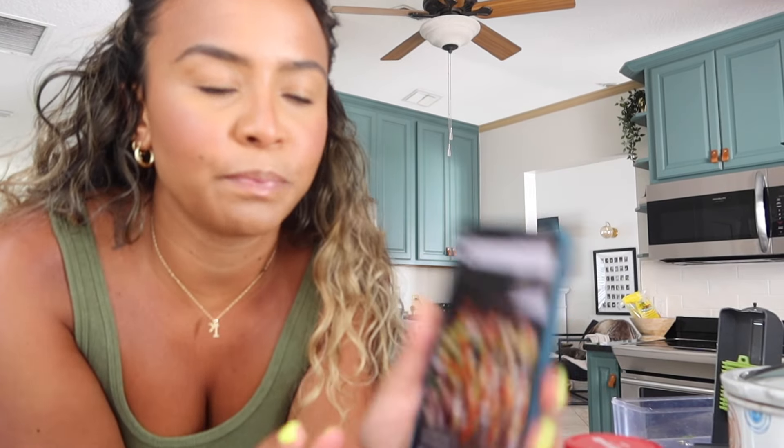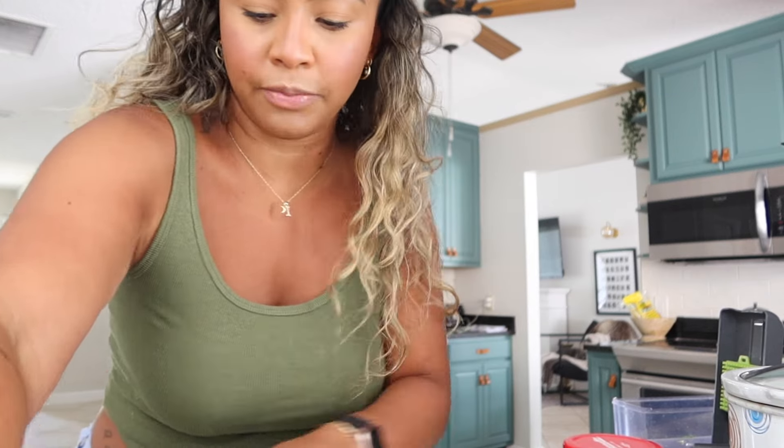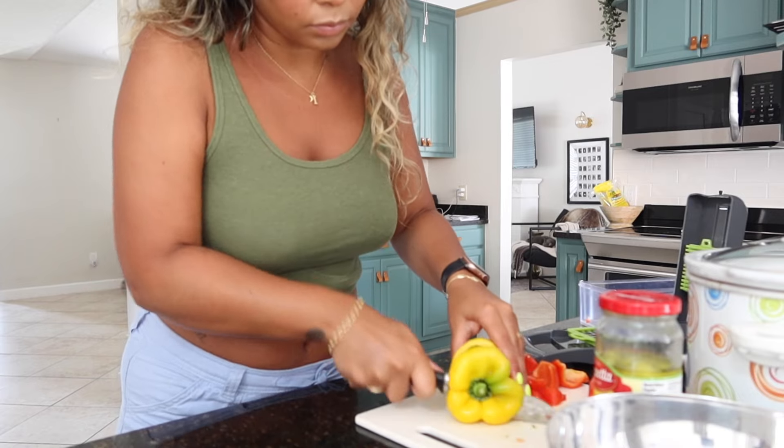Now for the bean salad - it's called the grinder bean salad, I'll leave a link down below. It calls for red onion, two bell peppers, flat leaf parsley - I don't care for it so I'm skipping it - a can of garbanzo beans and a can of white beans. I'm not a fan of garbanzo so I'm doing two cans of cannellini beans, half a pound of peppered salami, quarter cup of red wine vinegar, half a cup of olive oil, two tablespoons of oregano, and lemon - I don't have lemon so I'll use lime.